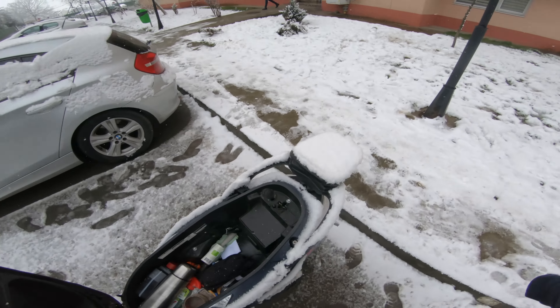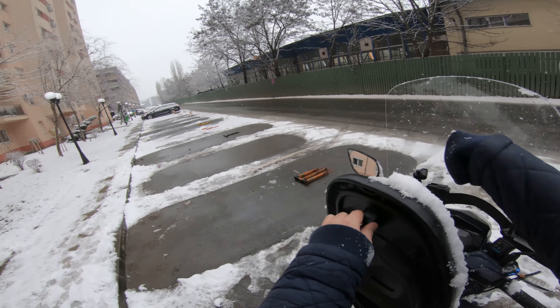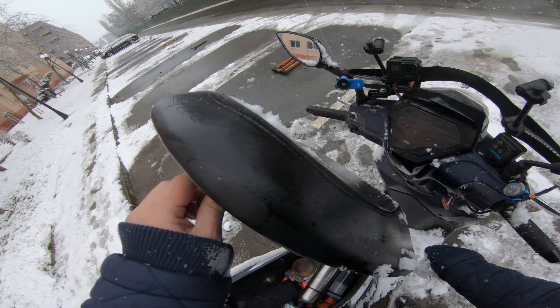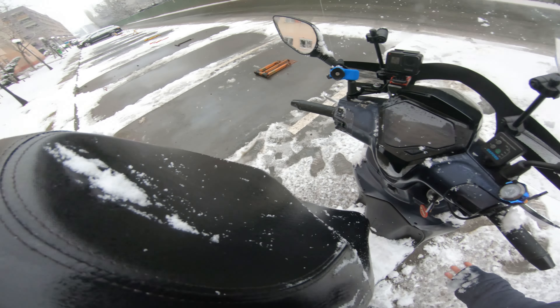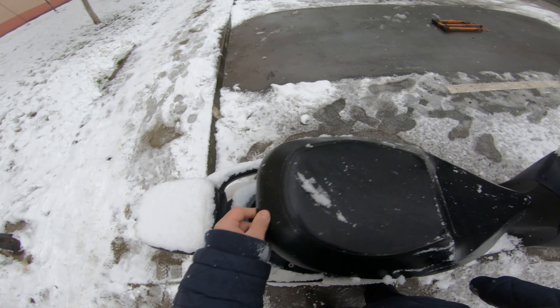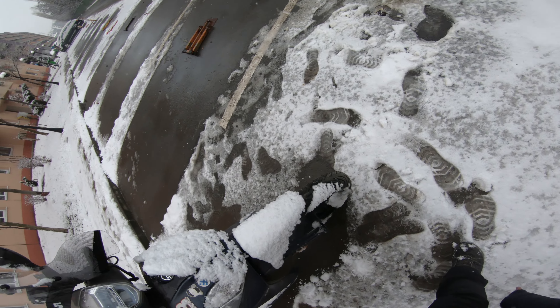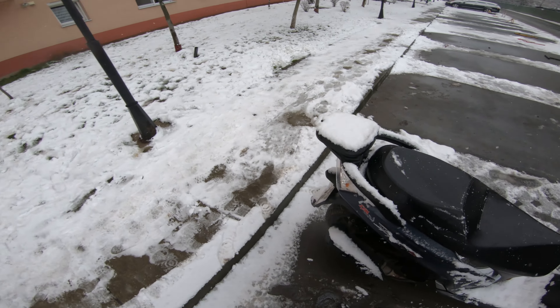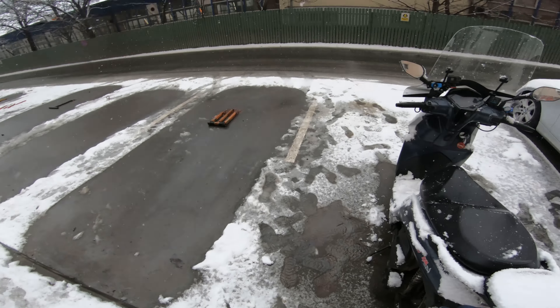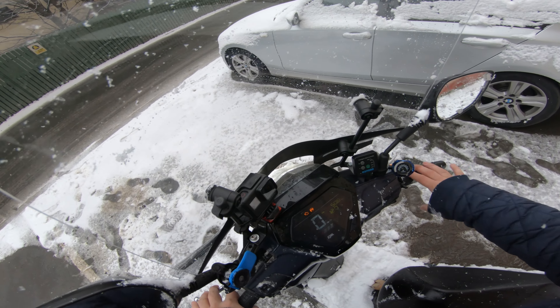And on the other side. Now I'm still rocking the Michelins, so I don't have any special winter tire. I still have the Michelin City Grips 2 and honestly they should work just fine for this. Let's get fired up and get ready to ride.